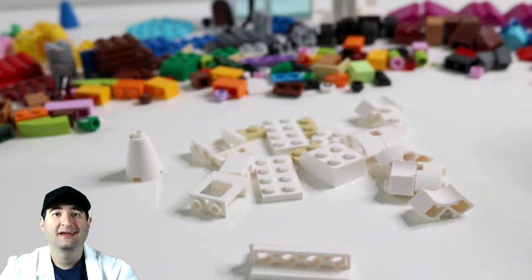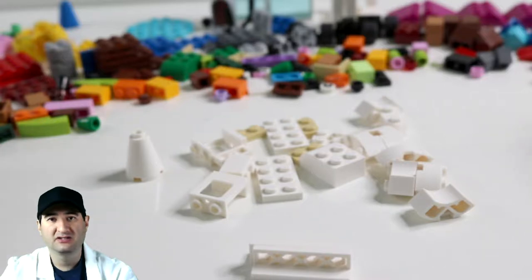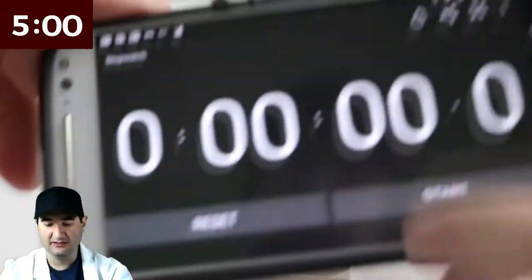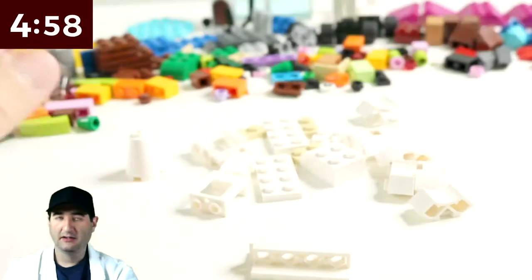So we need to build a bonus, and I got an idea. Why don't we build a snowflake? If we're building snow-themed items, might as well build a snowflake. So let's put five minutes on the clock and let's get started.